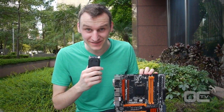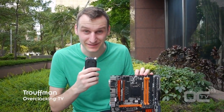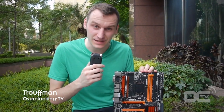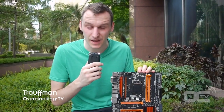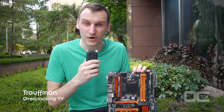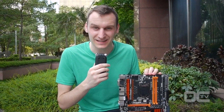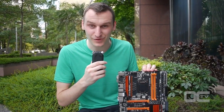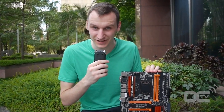Hi guys, I'm Trufman from Overclocking TV. We are here in Taipei, Taiwan for Computex 2014, right after the press conference from Gigabyte. They just announced a limited edition overclocking mainboard called the Z97X SOC Force LN2. This is a special board made only for overclockers.